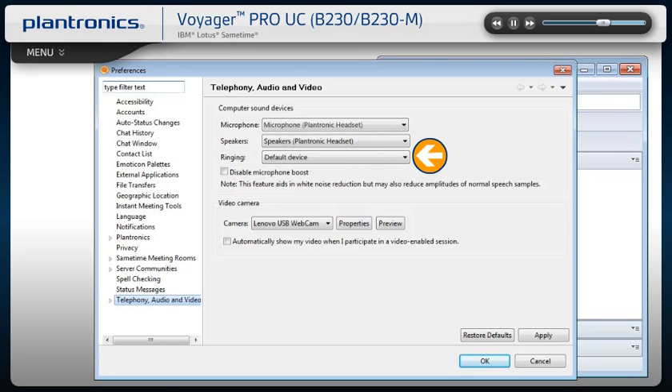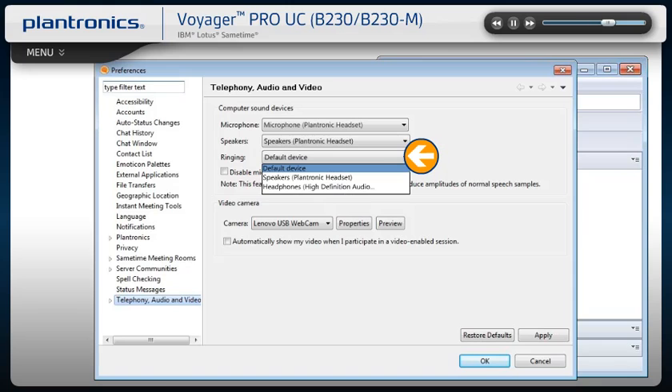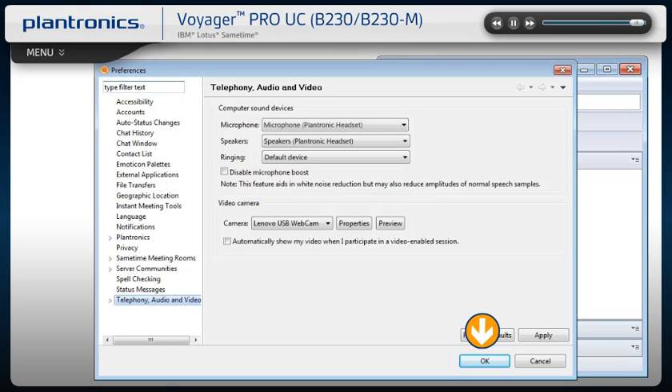You can select which device plays your incoming call alerts by selecting an option for RINGING. These sounds typically route through your PC speakers, but can come through your Plantronics headset if you prefer. When you are finished, select OK.